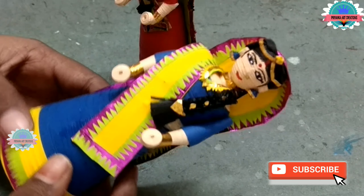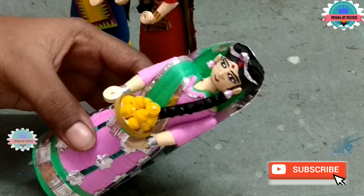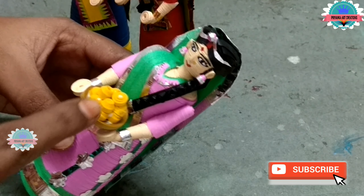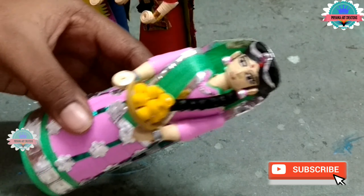With the same procedure I have made other dolls also. I have attached some plates and sweets on the girl doll. Make total 3 dolls.